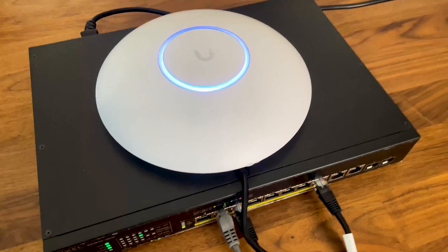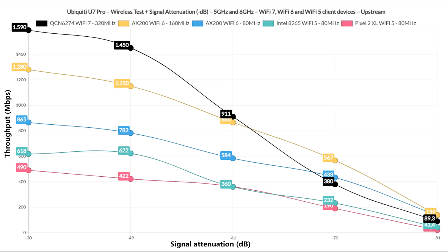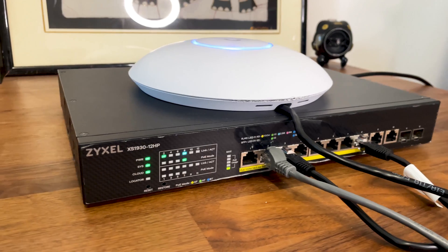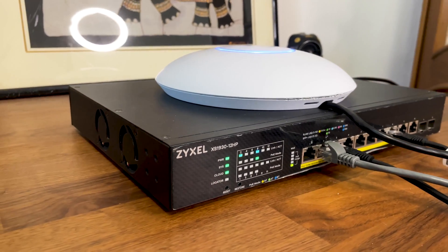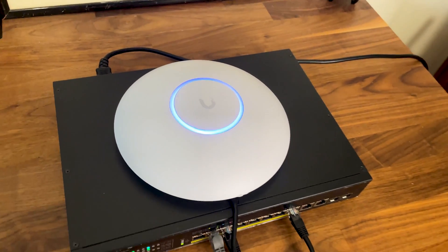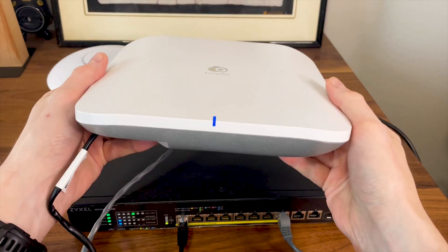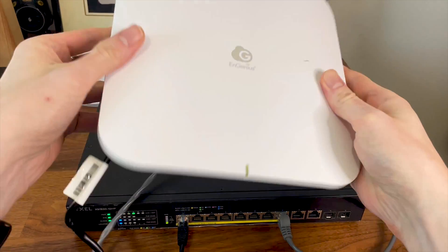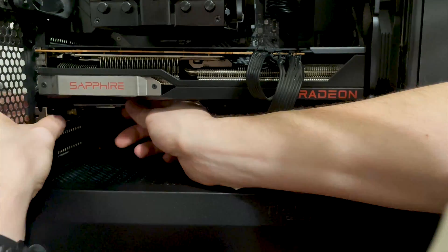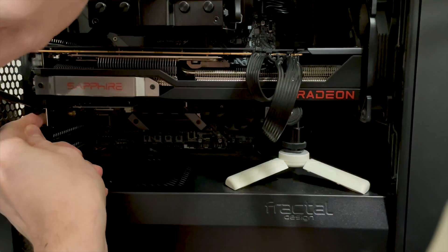Let's see the access point in action. I included the signal attenuation, which is a far better metric to use than distance — this way you can reproduce these results in your own home. Understand that 5 feet with a lot of interference is not the same as 5 feet with no interference, while -40dB is -40dB regardless of the space. I had previous trouble with the Intel BE200 adapter for the 6GHz, which made me pause testing and wait for a Qualcomm alternative.